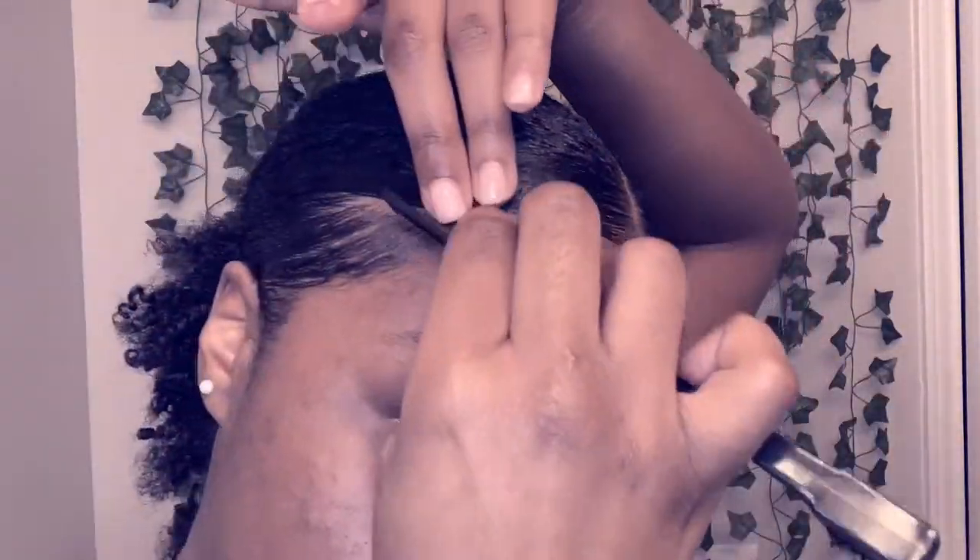My hair is super curly, so if I don't use a lot of edge control and gel, and if I don't marinate my edges — meaning tie them up and let them sit for about 15 minutes — they just won't stay laid.